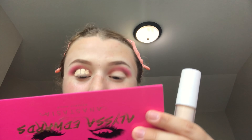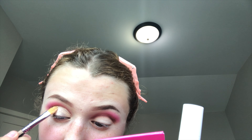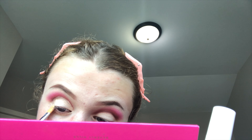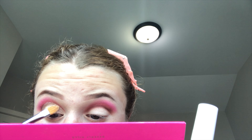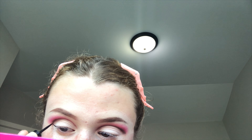Using concealer again, I'm going to cut the crease. I have hooded eyelids, so what I do is place the concealer on the lid, look straight ahead, and see where that line falls. Because I can't always really tell with my eyes closed where the fold of my eyelid is. This way I know it is placed correctly for my eye shape. Then I'm going to set that with a white powder — it's not going to look totally white, just lighter, because the base is a concealer so it won't be too harsh.